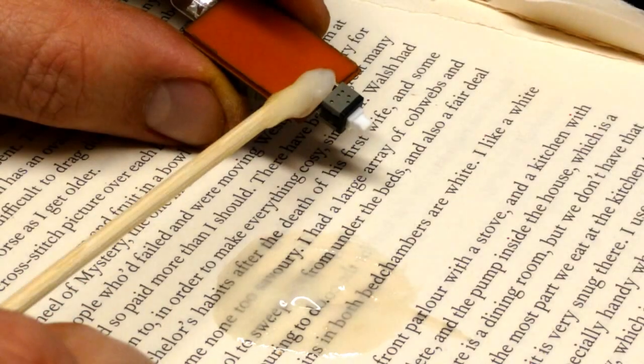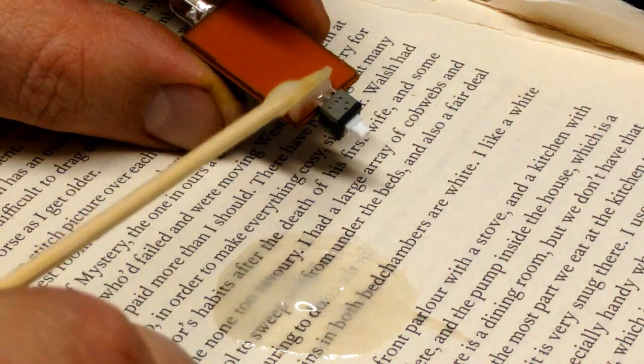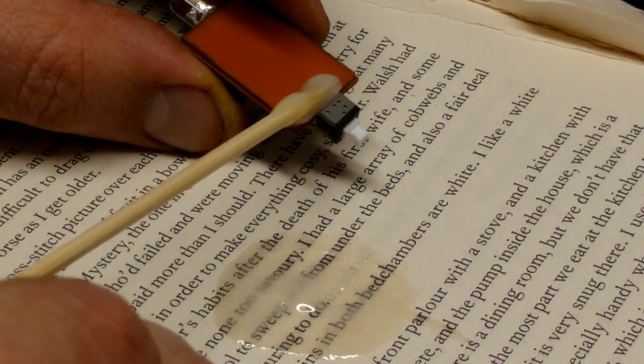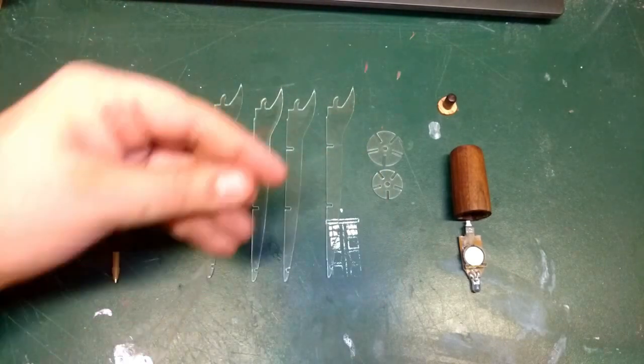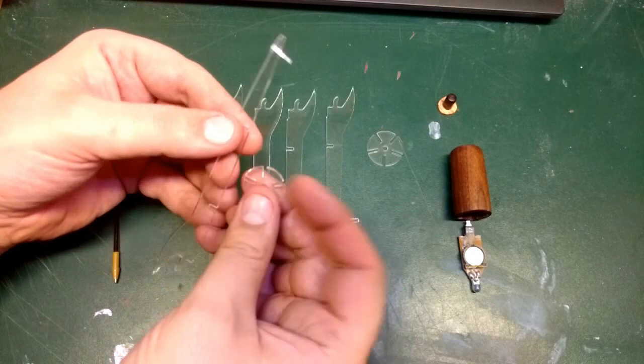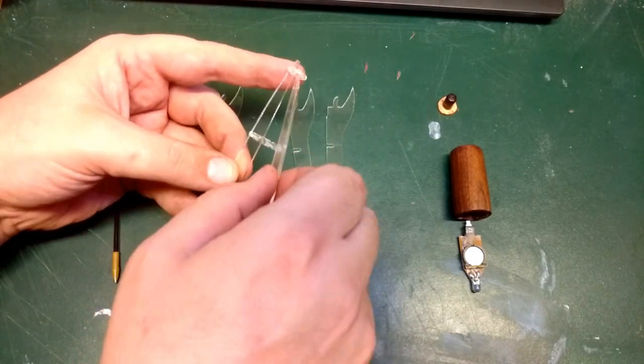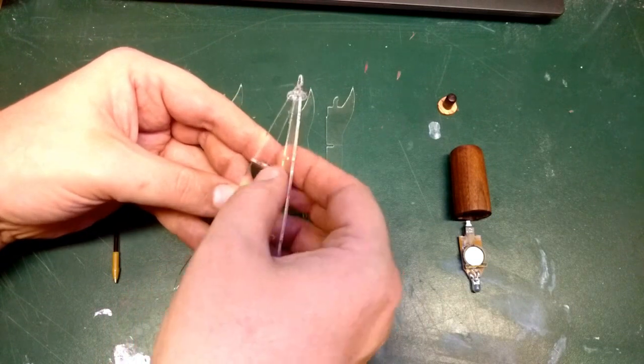The switch is epoxied in place for extra strength. Everything press fits together, adding the pen cartridge up the center and the wood top locks everything in place.